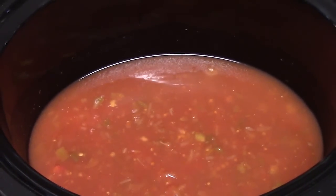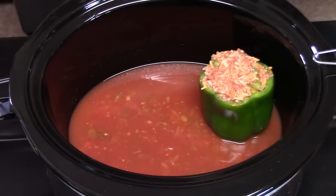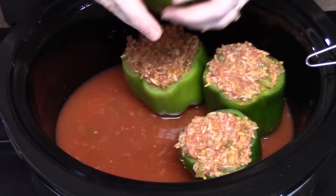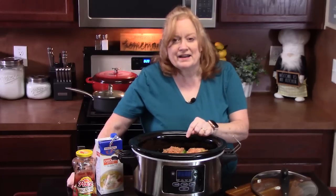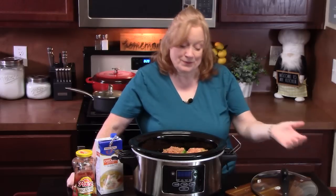Let's place our peppers in. I always like to place my peppers in first to make sure that I can fit five of them into the crock pot. You might have to play a little Tetris with them, but you should be able to get them all in there. Now we're going to place the lid on. We're going to cook this on low for six hours or on high for four hours. You want to make sure the peppers are nice and soft and that ground beef is cooked all the way through. We're going to do one more thing to it at the end, and then I'm going to give them a try for you.